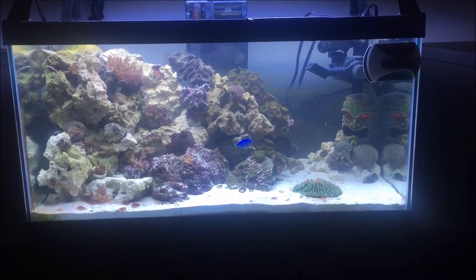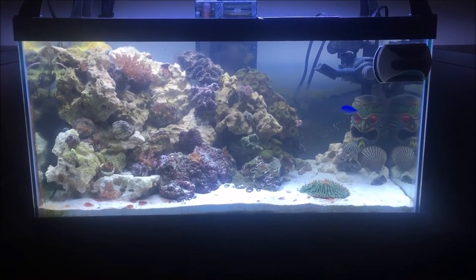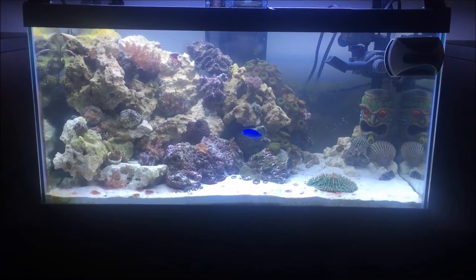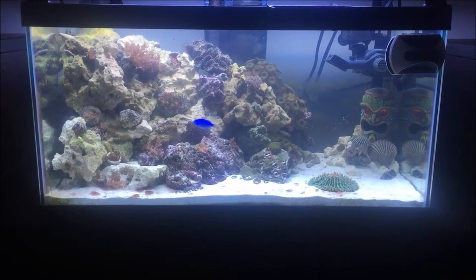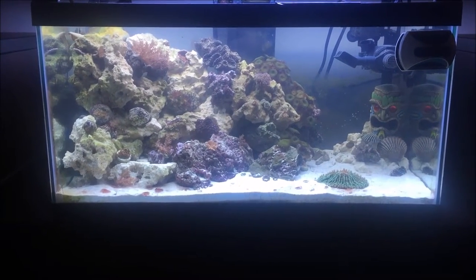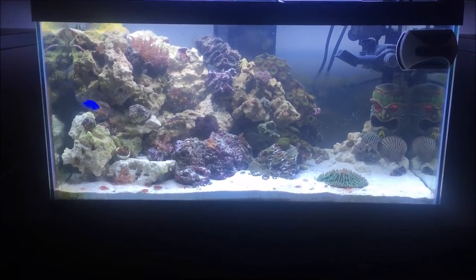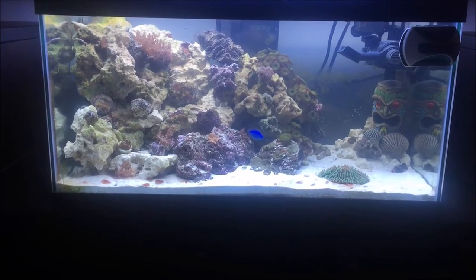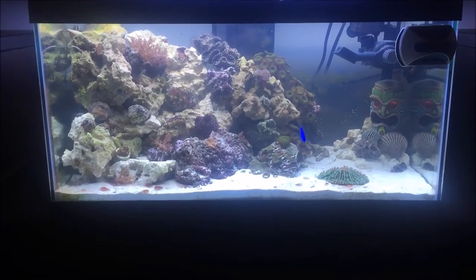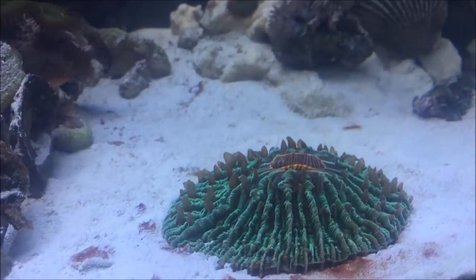This is going to be a super quick update. I just want to show you guys everything after the water cleared. Yesterday I redid my aquascape and added a whole bunch of new corals. The water was semi-cloudy at the end of yesterday's video, but today it's super clear. The aquascape yesterday was actually a really short process compared to my very first one, and ironically I like this one a lot better. So let's go ahead and look at everything.